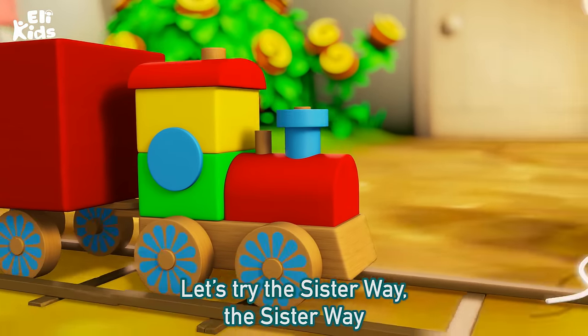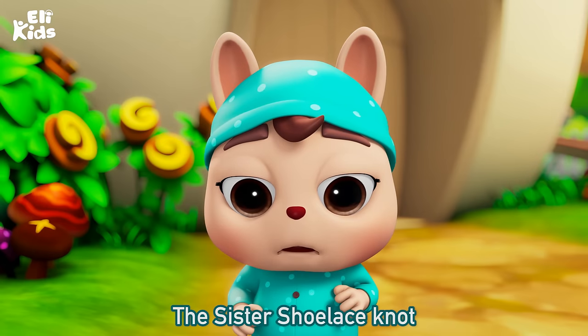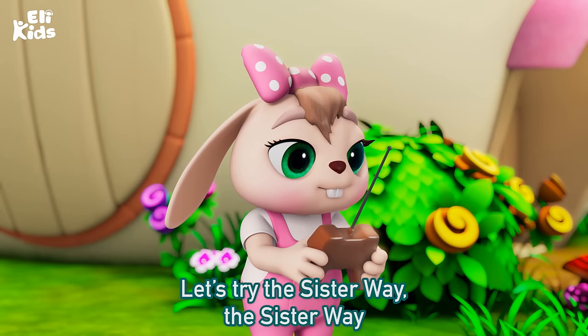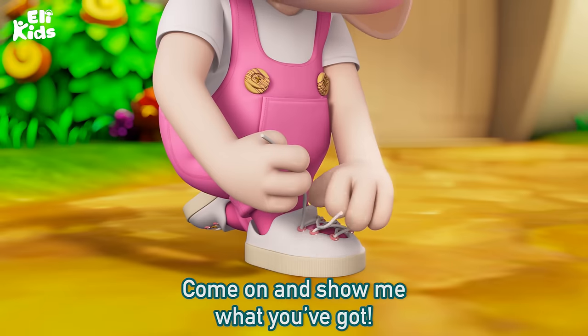Let's try the sister way, the sister way, the sister shoelace knot. Let's try the sister way, the sister way. Come on and show me what you've got.